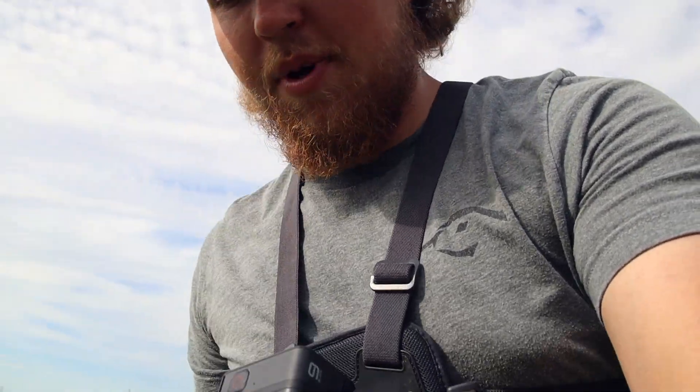Welcome back to another episode of Chasing the Outdoors. I'm doing something I have not showed you guys on video, and it's starting to become more popular. I've been doing it for quite a few years now, but obviously I couldn't show you guys when I just started my YouTube channel. I am talking about swim bait fishing.